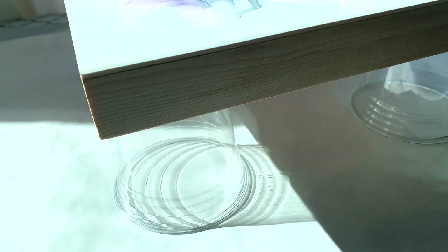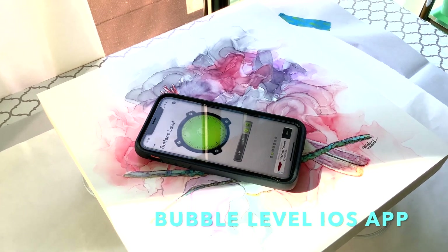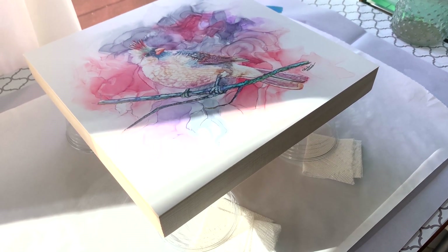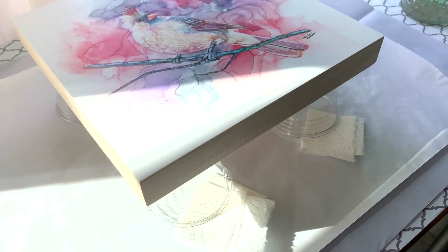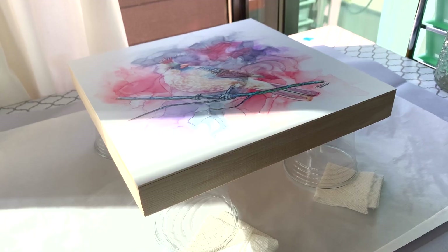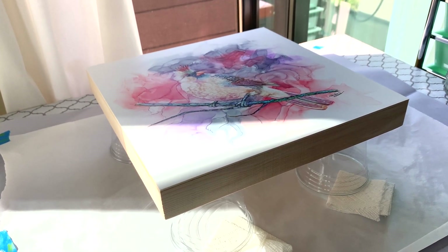Now I have my artwork sitting on Solo Cups, and I'll show you how I make sure they're level. I used my phone's level app, and I've used paper towels underneath the Solo Cups to level everything out really well. Now I'm going to get on with combining the Art Resin and make this happen.